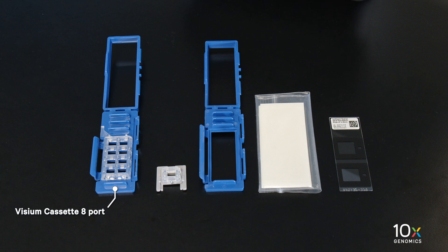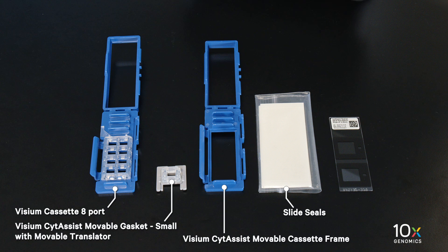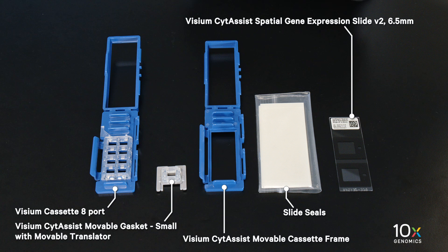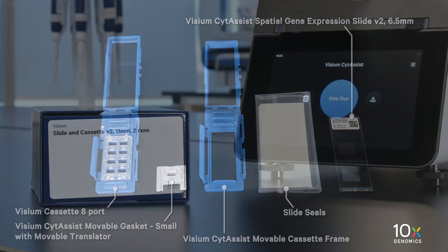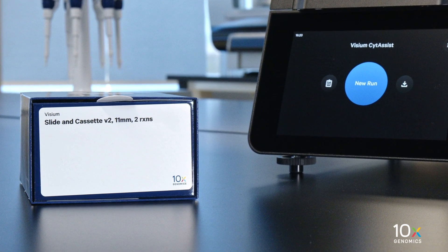The Visium SideAssist Slide and Cassette Kit is stored at ambient temperature and contains a Visium Cassette 8-port, Visium SideAssist Movable Gasket Small, Visium SideAssist Movable Translator, Visium SideAssist Movable Cassette Frame, Slide Seals, and Visium SideAssist Spatial Gene Expression Slide V2 6.5 mm.